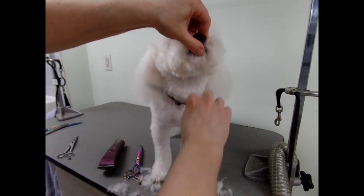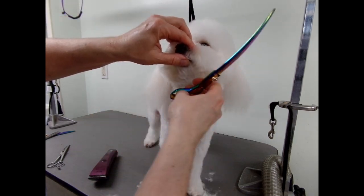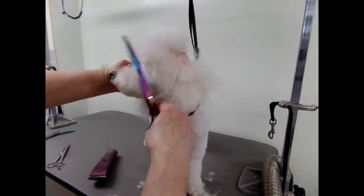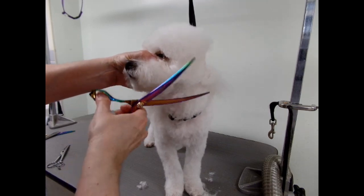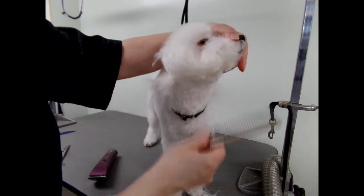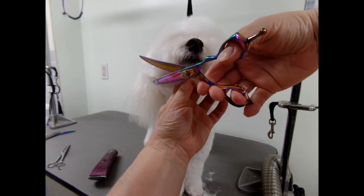I start with the chin. The curves are great when you're doing this piece here. You want to lift up the ear and match it up. I like to get off the hair right in front of the ear canal so the ear can breathe. There were some knots, so there will be a few holes here and there that I can't really fix if they're big. I take my curves and work my way around the face.